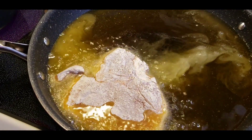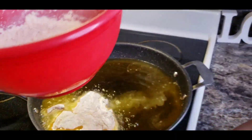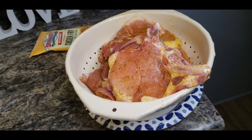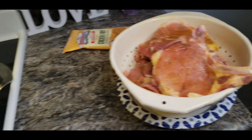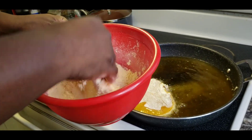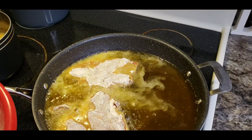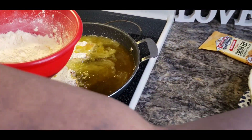You can't go wrong with fried pork chops, man. You just can't go wrong. Oh, and I also got the gravy too. I'm going to get another one up in there. Another one. Probably can get three of them up in here. And that's what I tend to do.